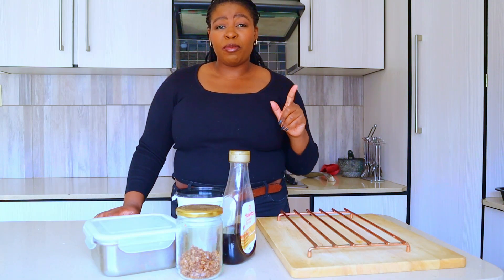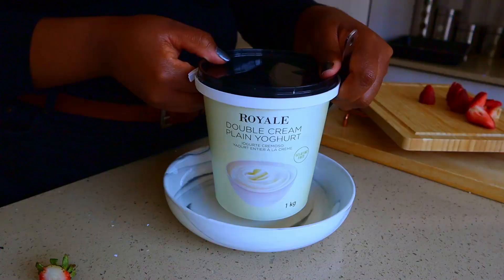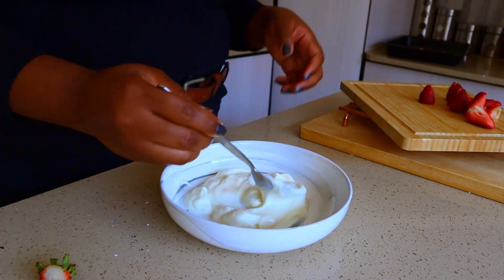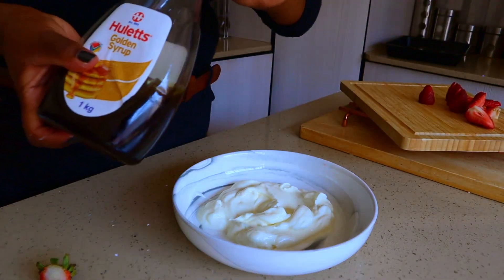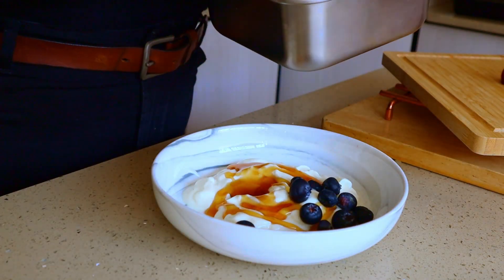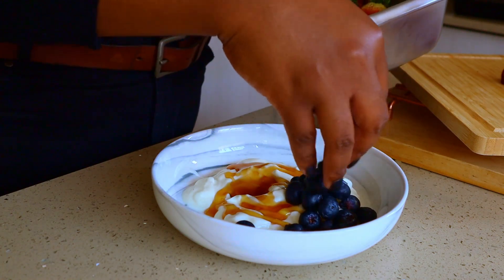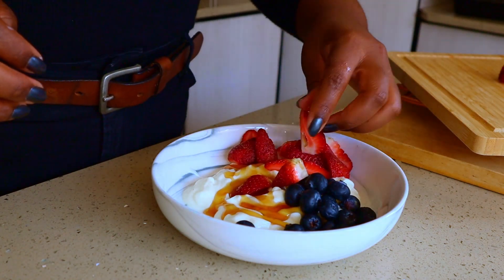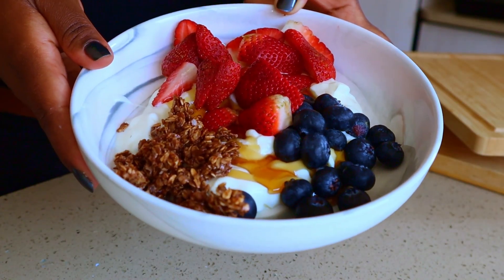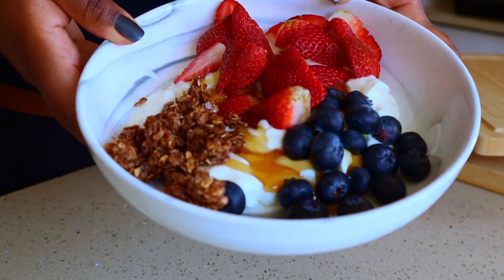I'm on my way to church and today's breakfast is going to be pretty easy. Let me eat my quick breakfast and then we can go to church and praise the Lord.